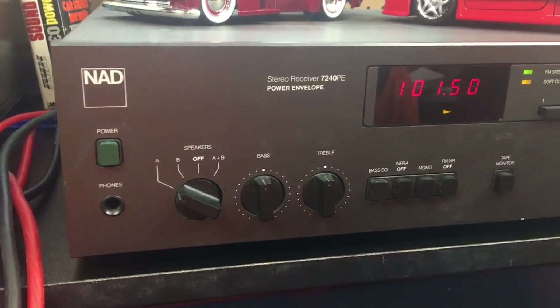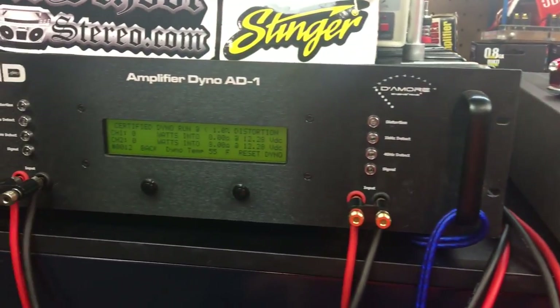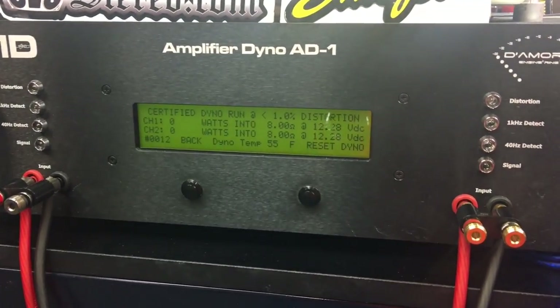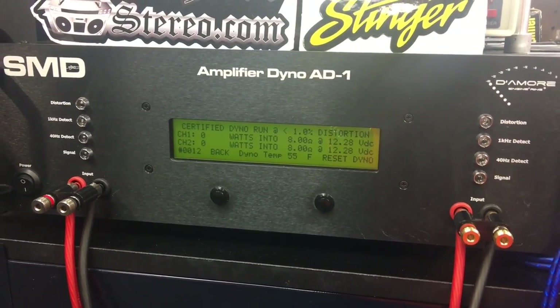First up, testing the NAD 7240 PE with an 8-ohm load. It's rated at 40 watts per channel and we're going to run the test at 1 kilohertz. This is a certified test, measured up to 1% THD.